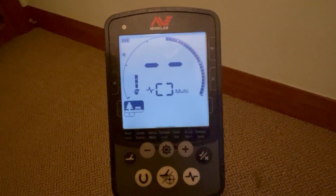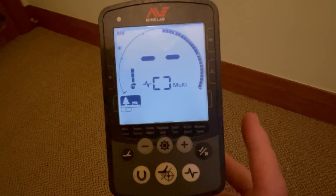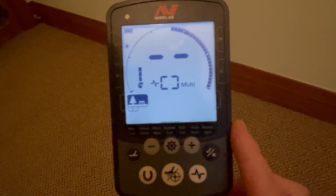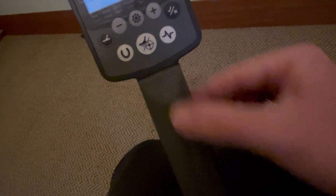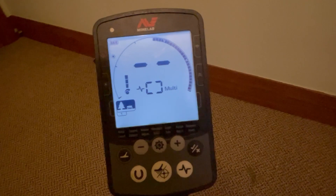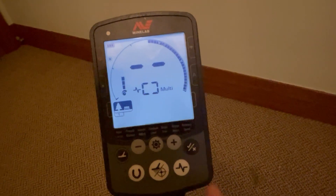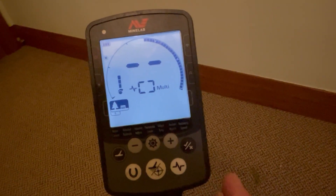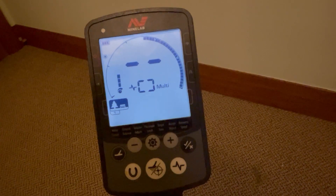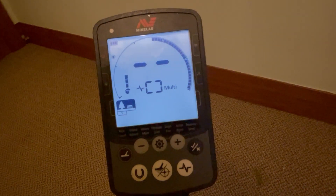Tip number five relates fairly generally to lithium-ion batteries — that's what the Minelab Equinox has, in the battery compartment. Lithium-ion batteries do not like to be kept at full charge for long periods of time. If you're going to store your detector away for several months and not use it, you're better off having the battery charged at about 50%, not 100%, when you store it away.